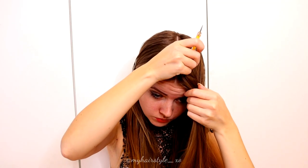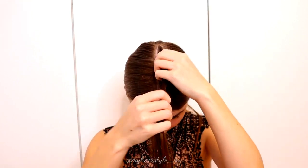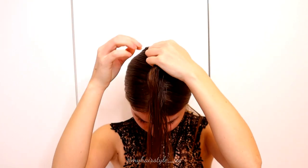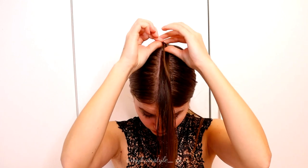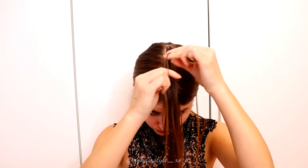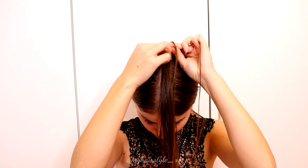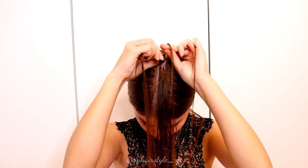First you need the slice for the tiara braid on top of your head. Then I take a small piece from the back and separate the piece into three equal strands. Then I start to braid, bringing strands from the sides under to the middle and adding hair from both sides of the braid.